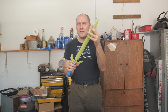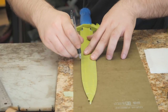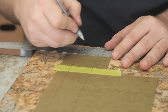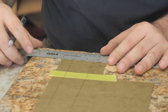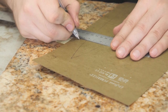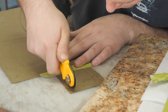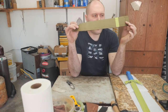First thing we need to do is make a pattern of the blade and start cutting leather. I'm gonna use a file folder for the pattern. On a sheath like this I like to come in and measure the outline of the blade and add approximately a half inch on each side — that'll be for our welt later on. Now we'll go ahead and cut out the pattern, and here's our basic pattern for the dagger.